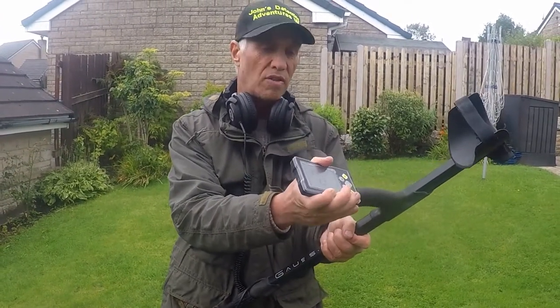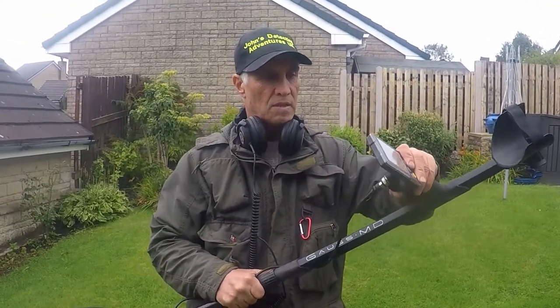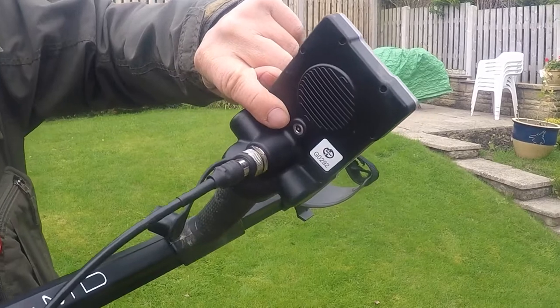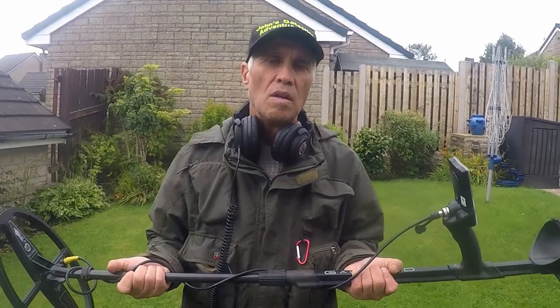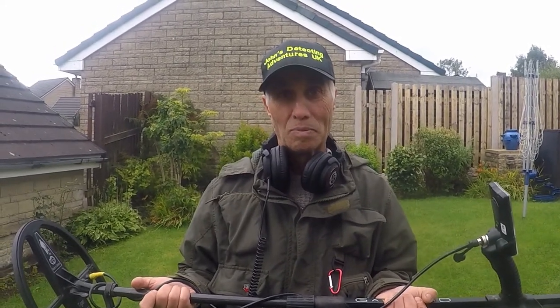It's very easy to take off — you don't need screws or anything like that. The charge point is just there; it charges with a cable and it's magnetic. I've tested it out with the settings so I know what settings to use, and I'll talk through those now. Once it's fully charged it's got up to 24 hours of detecting time, which is a lot longer than some detectors. It's a great machine and I think it's well worth the money.